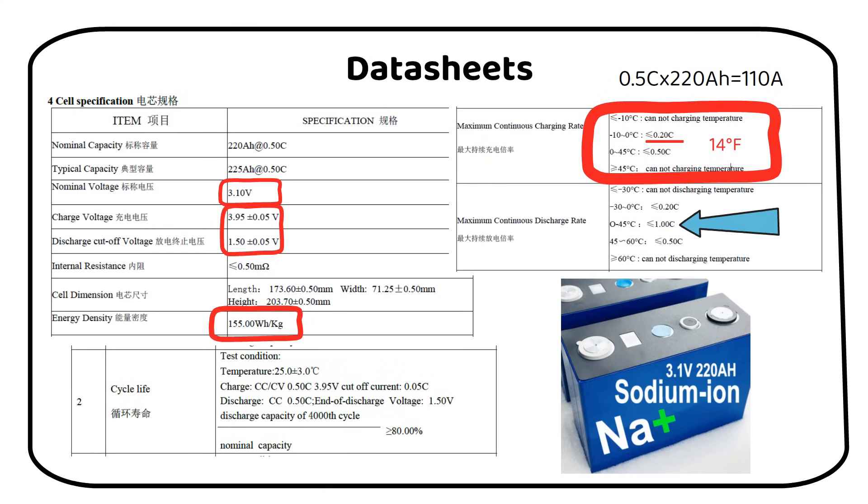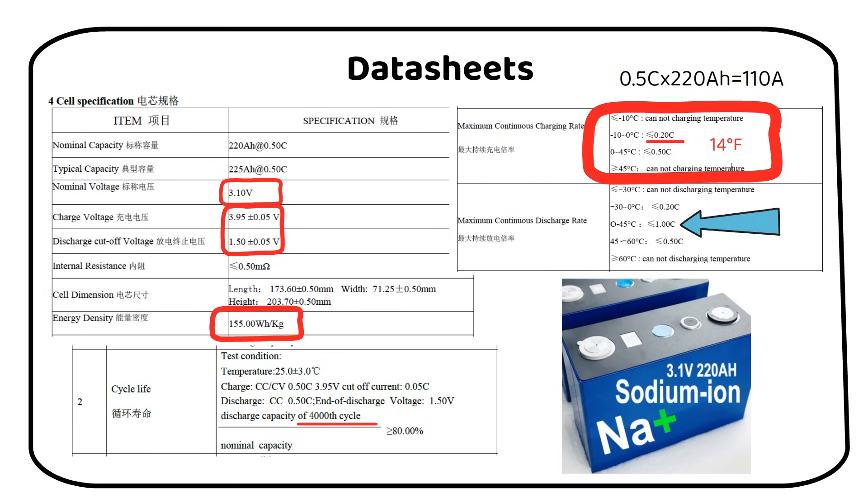The cycle life is not different from lithium batteries. This datasheet specifies 4000 cycles, while the battery remains at 80% of its capacity. I assume we can extend the cycle life by having a lower depth of discharge, just like lithium.